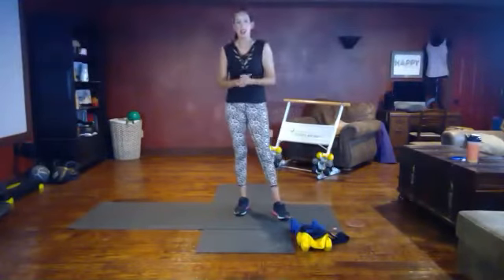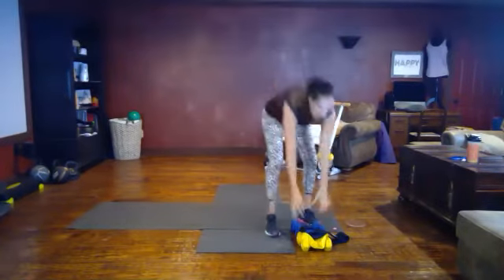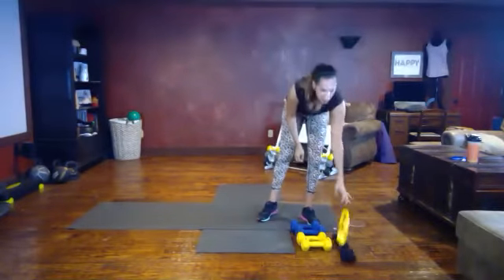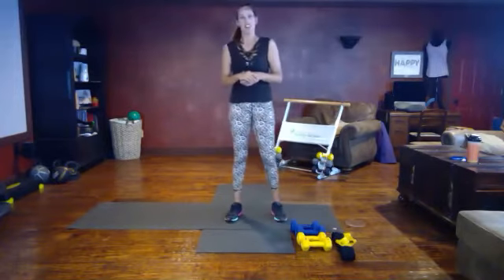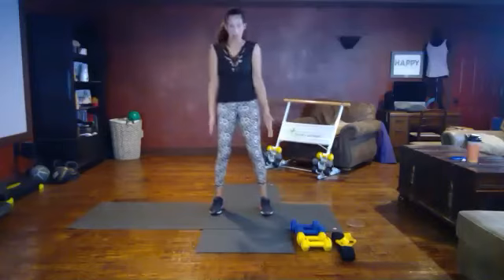Welcome to our bikini body camp workout. Today we're going to be using a band — we won't need that until the end of the warm-up — and a set of weights. We will be getting down on the floor, so if you have a hard surface you can grab a mat for that. Grab your water and let's get started.